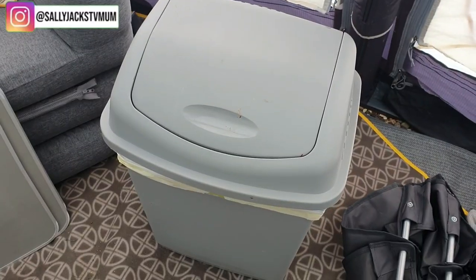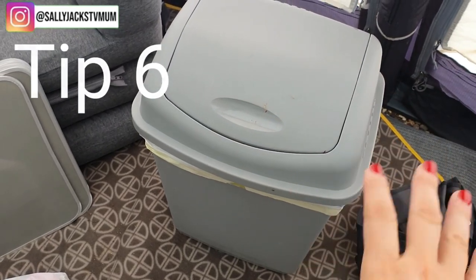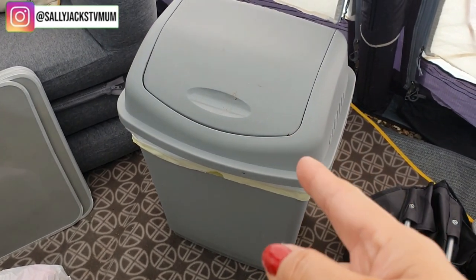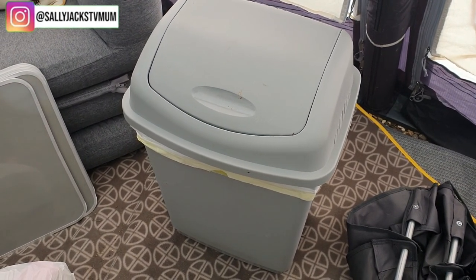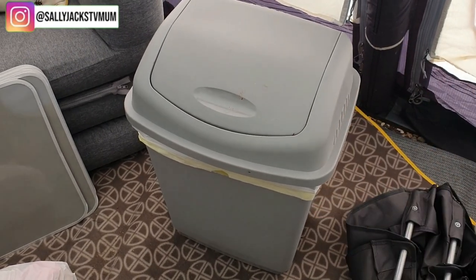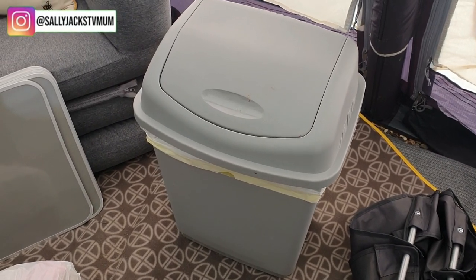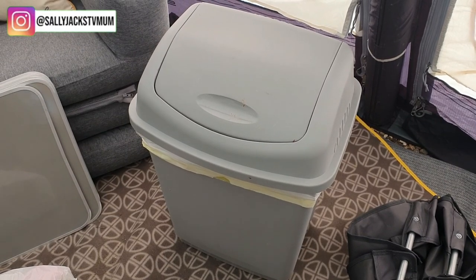I would highly recommend having an air fryer in your awning. I also got a swing bin because the bin on the side of your caravan is just not big enough when you've got a family — there's only been four of us but it still wasn't enough. I watched a YouTube video where someone recommended a swing bin, picked it up for a fiver, and I highly recommend it. It's been in the awning and the bin has been changed every day.